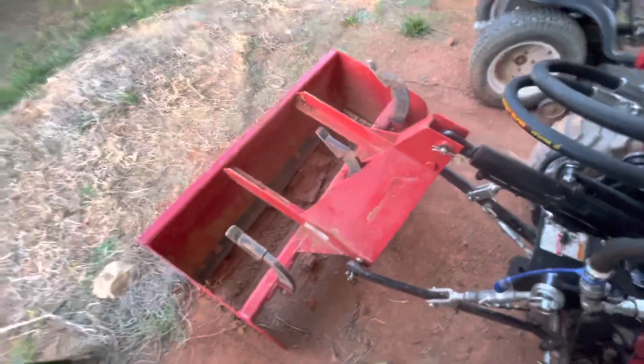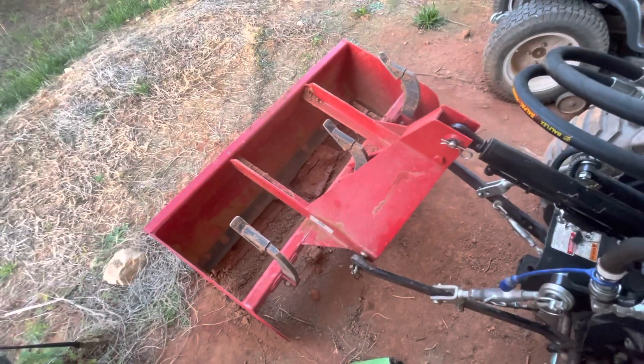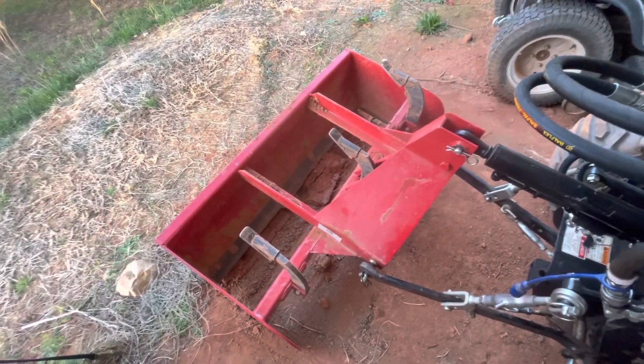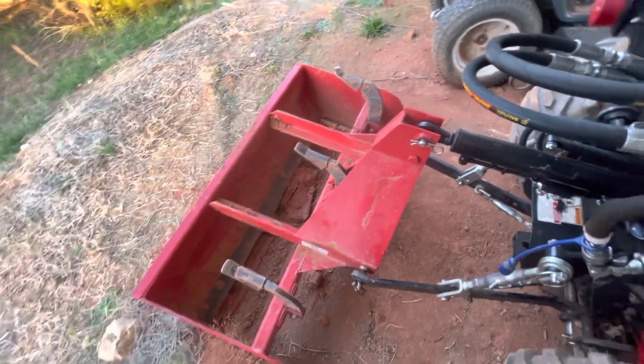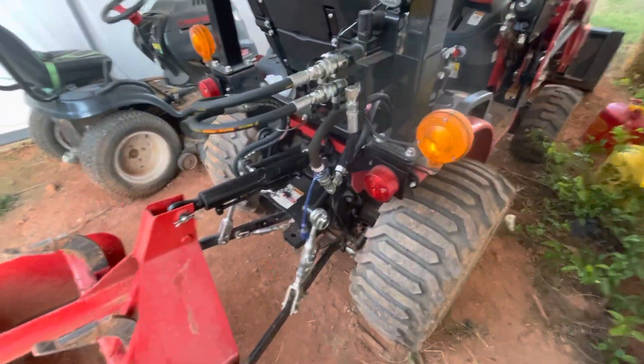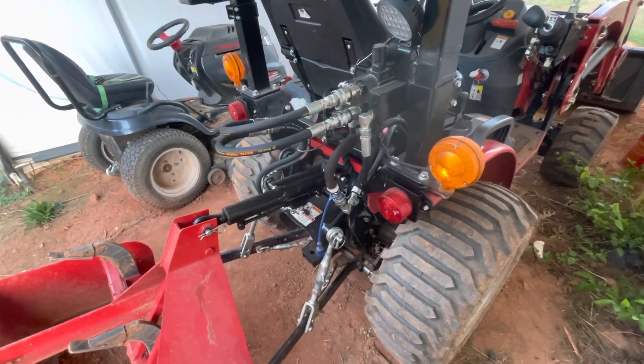This is a 48-inch blade. It probably could do a 60-inch, but that would slow me down because I'd be able to take less material before the tractor bogs down. So I'm going to keep this video short — I hope that helps. If you guys have any questions, please let me know in the comments.